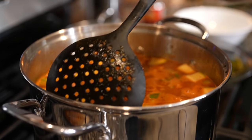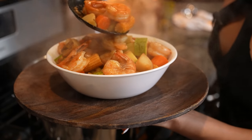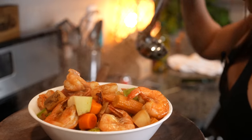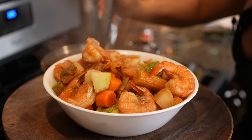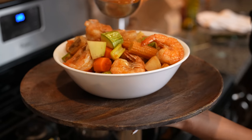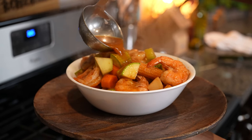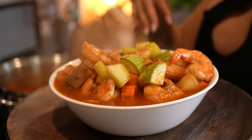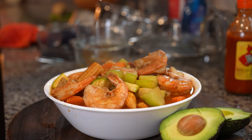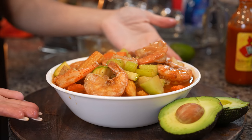After a few minutes our delicious caldo de camarón is done and we are ready to serve. Now for the fun part — serving. Add all that delicious broth, and now for the best part: top it with some lime juice. I'm going to enjoy it with some tostadas and aguacate. So that's basically it — now we are ready to enjoy our delicious caldo de camarón.